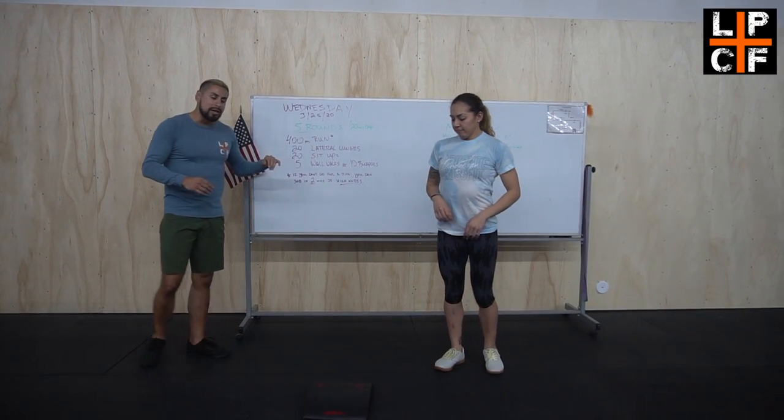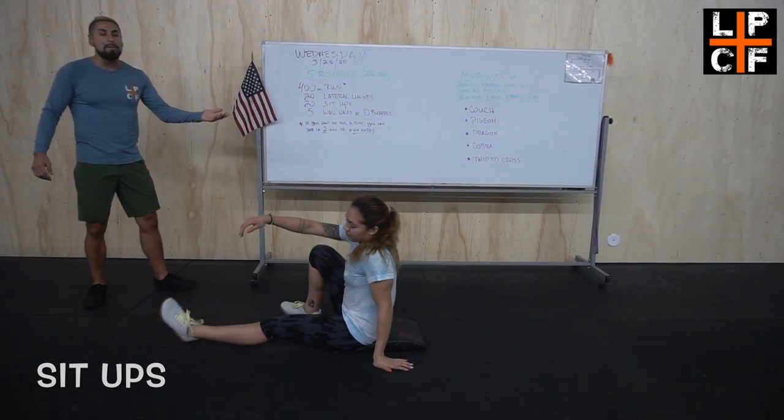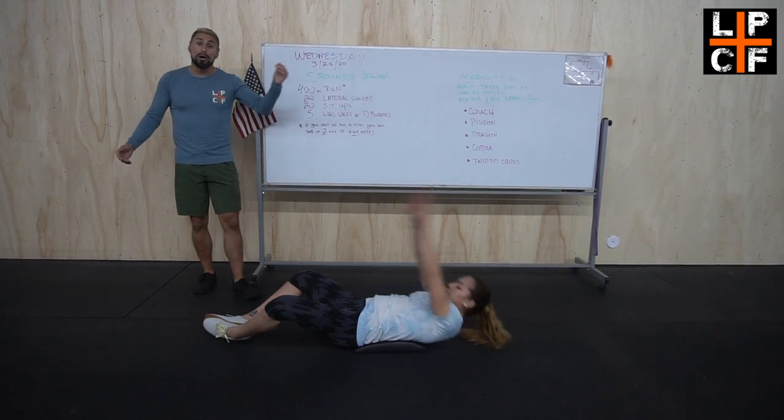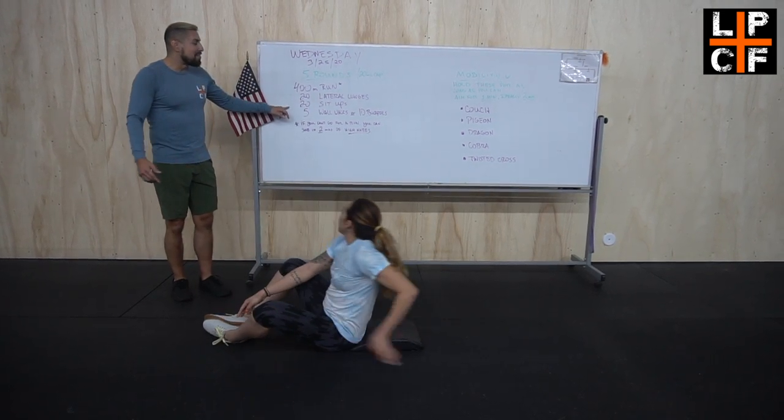After that, some sit-ups — we've got 20 of those. If you happen to have an ab mat at home, or a pillow, extend back and touch those toes, extend back, touching those toes.